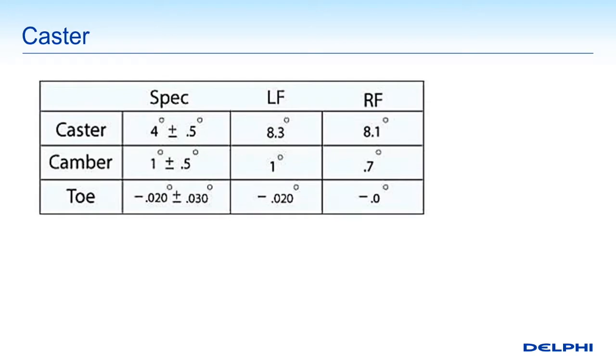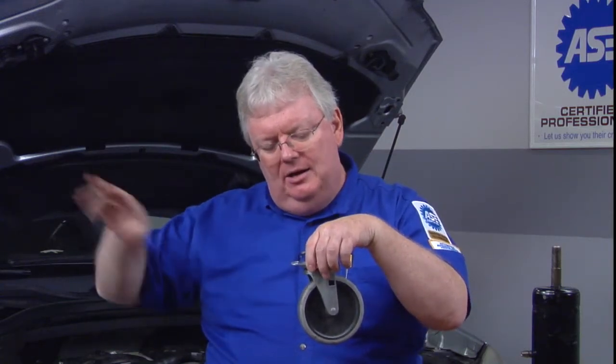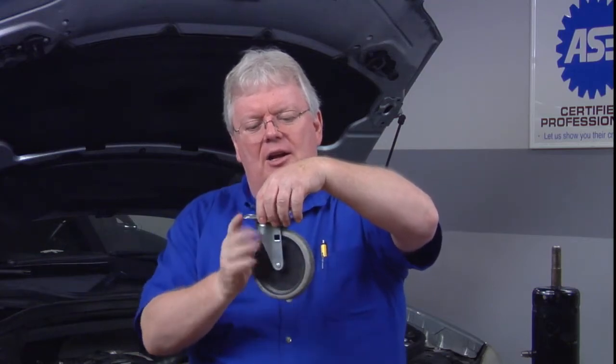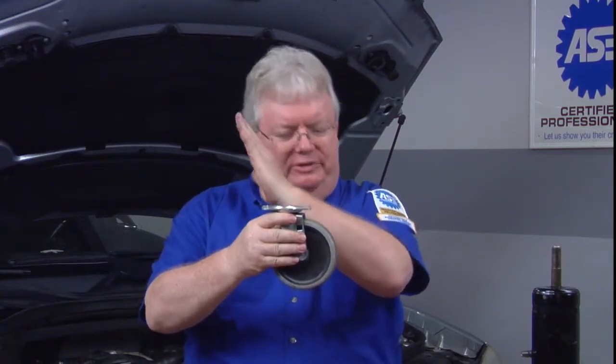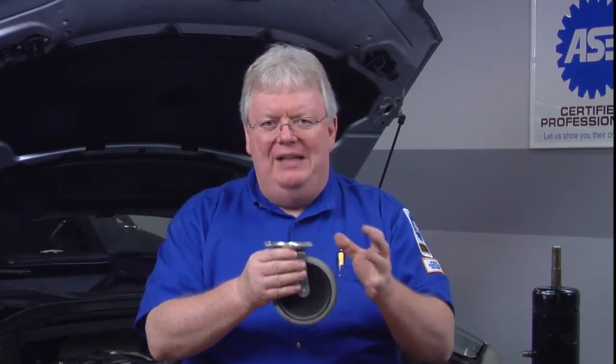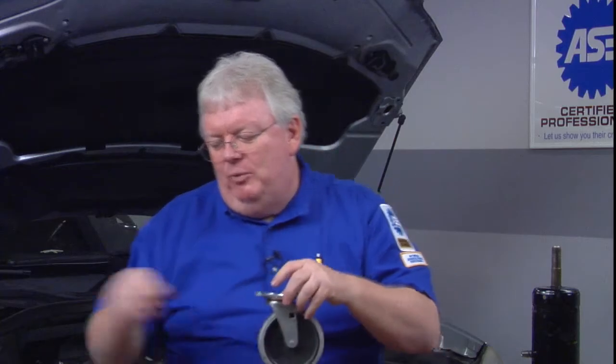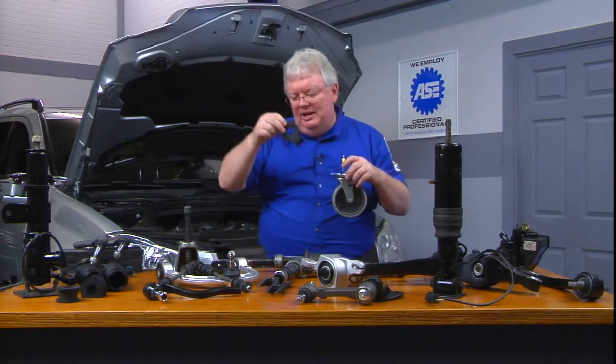Caster can basically be illustrated with a caster like the bottom of your toolbox. So if this is the front of the vehicle to the right here, caster is the angle from where the tire starts to where it pivots on the axle — if it's swept back, that's a negative caster. And that's good for having the steering wheel return to zero center, which it might not want to do if we don't have a steering angle sensor agreeing with reality.